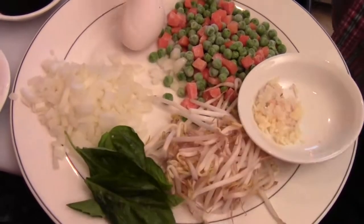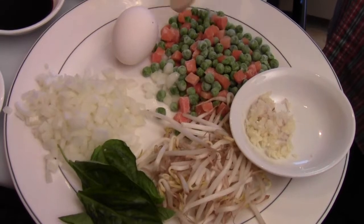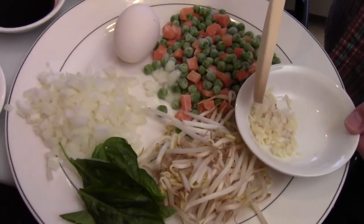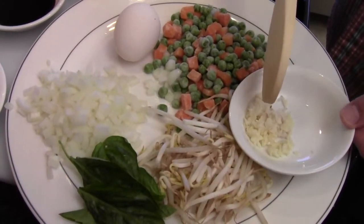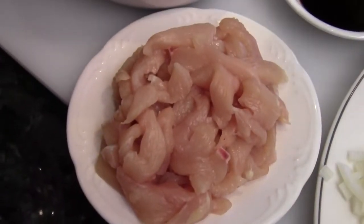Here's the basil. And we have chopped onion, bean sprouts, frozen peas and carrot, one egg, the fine chopped shallot and garlic. Half pound chicken strip, cut pretty small.